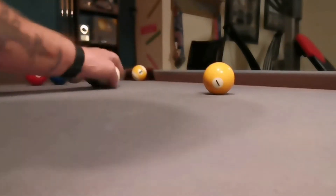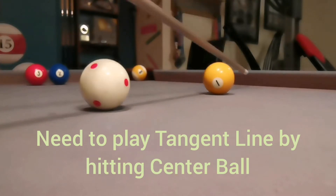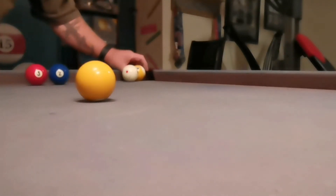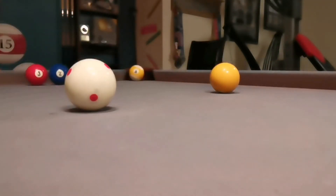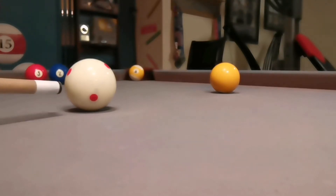I have to play more of a tangent line shot here. I'm going to hit more center ball, a little bit harder, so that it follows that tangent line right to the nine. You can also do it a little harder — say you were playing eight ball — and try to get a breakout on the two and the three if you were low ball.